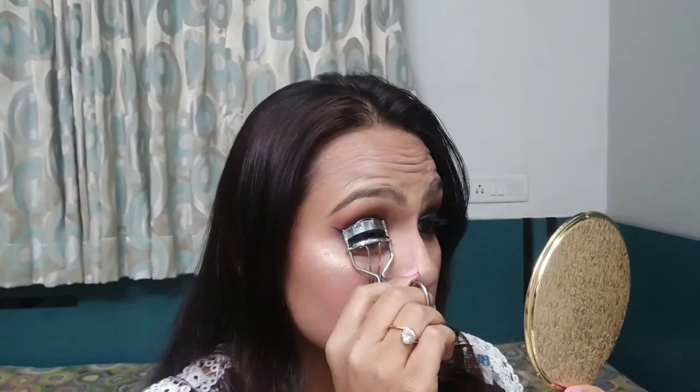For lipstick, I am using Me Now Generation 2 Long Lasting Lip Gloss in the shade 21. I am going to curl my lashes now.